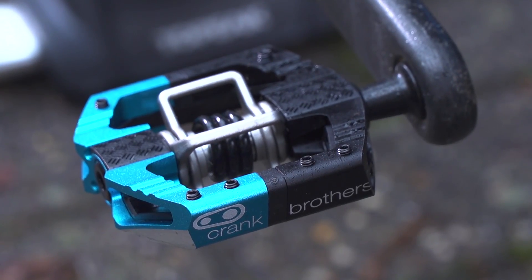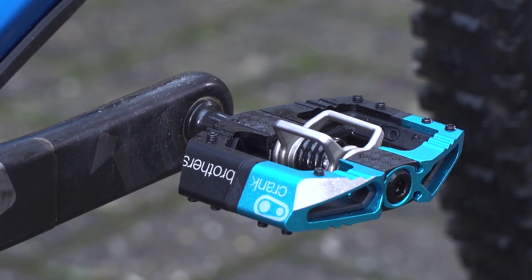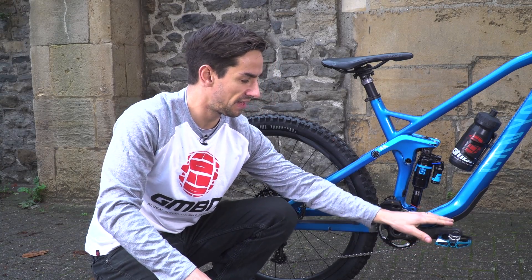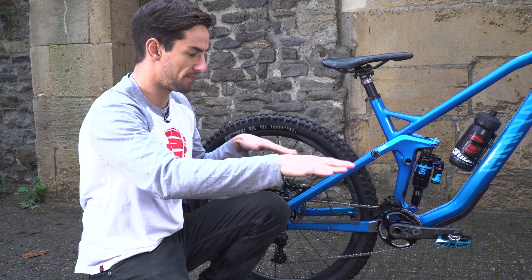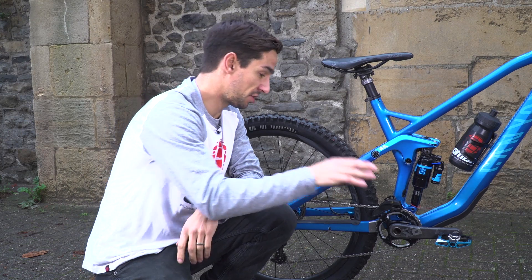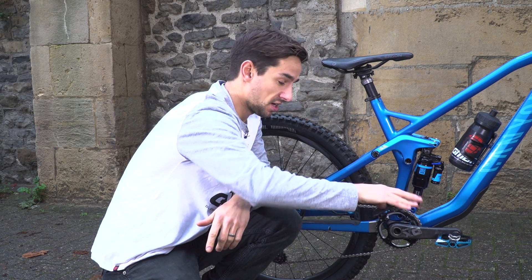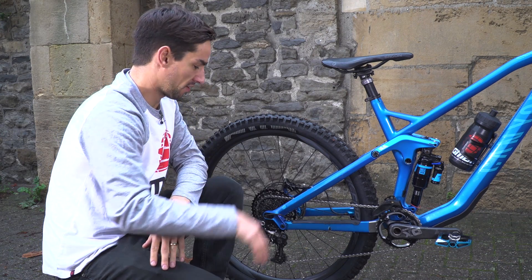These brand new Crankbrothers Mallet ELS pedals are black and blue, sort of split in two, and they've got that long spindle which I do prefer. It increases the Q factor so my feet are slightly further apart. Because I use quite big clipless shoes, if they're too close to the cranks you can sometimes touch them, so I really like that extra wide space between my foot and the crank.